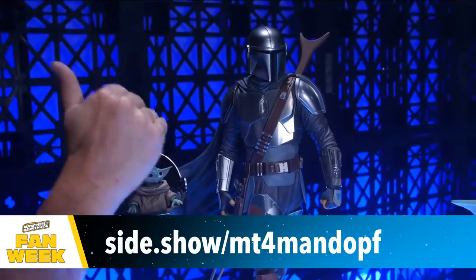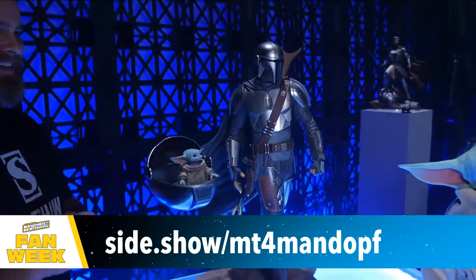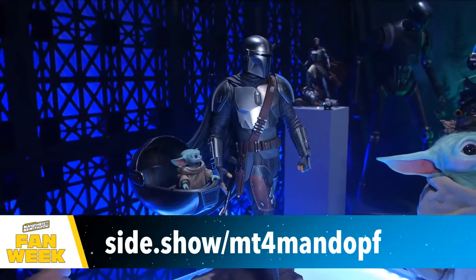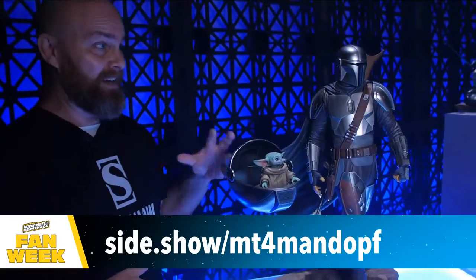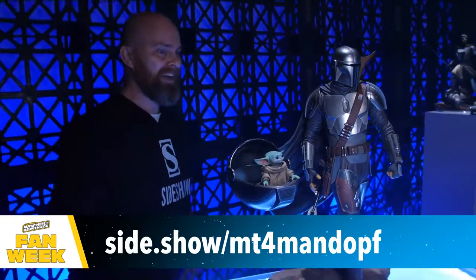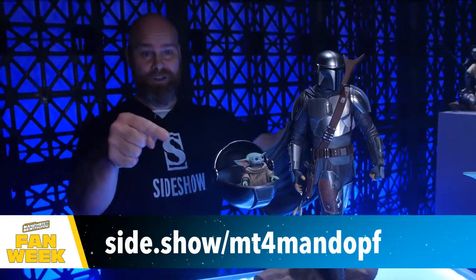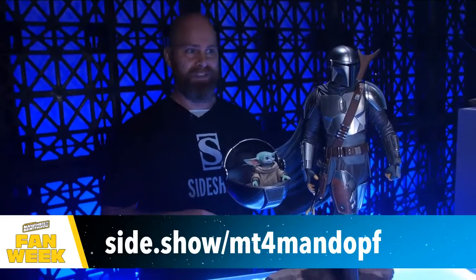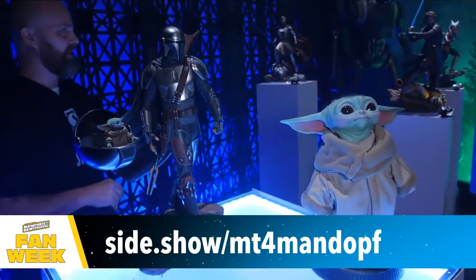Even though this is his Beskar armor, you'll see a couple of nicks and dings. I don't think this guy has ever walked into a bar and not had a fight — and that's brought into the piece. This is also up for pre-order, so follow those short links for the Child as well as our premium format Mandalorian.